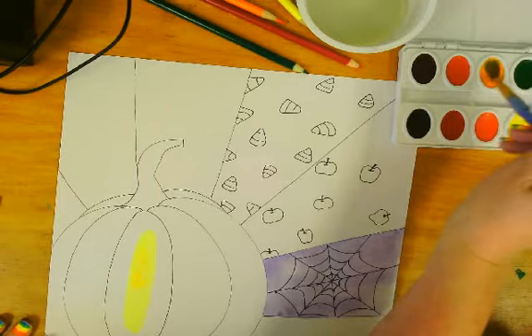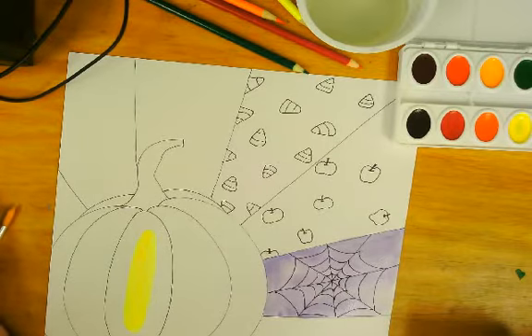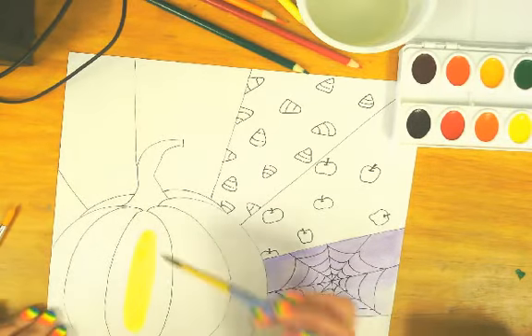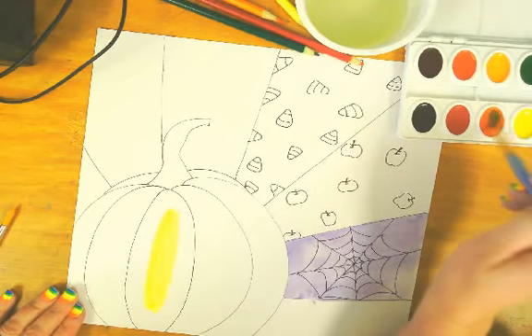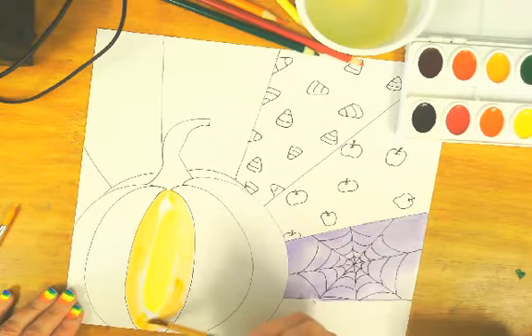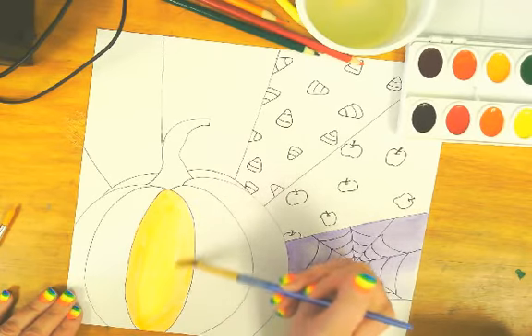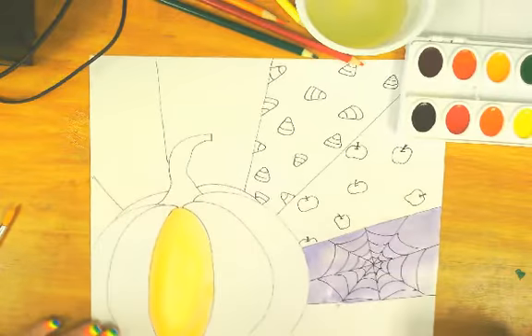I'm keeping the center of my pumpkin very light. I apologize — the lighting on this document reader is a little bit weird. I started off with yellow, but I did go over it with a yellow-orange. Once I have that done, I'm going to take my regular orange and fill in the whole rest of my pumpkin. I'm not going to touch that yellow, that lighter section, until I absolutely need to. Then when I'm just about ready to blend them, I go in little circles and try to blend that orange with my yellow middle.